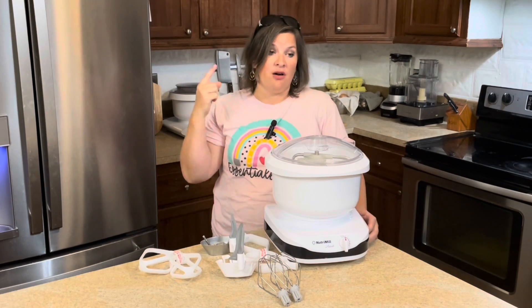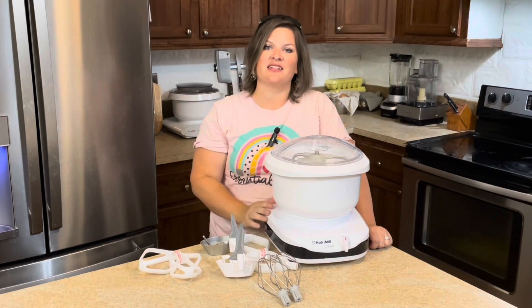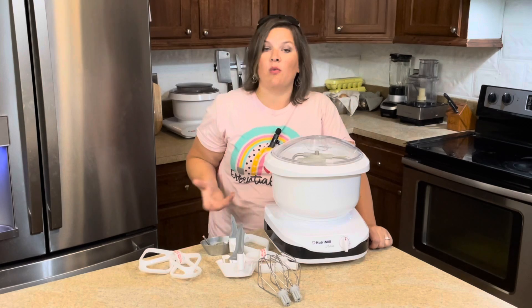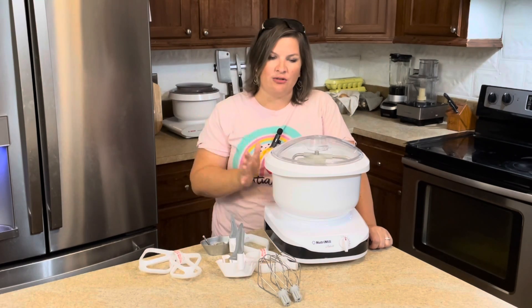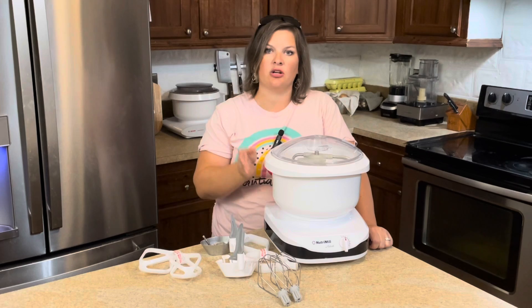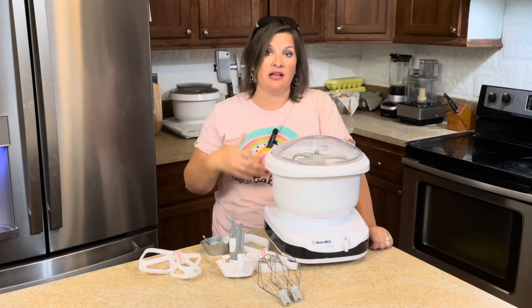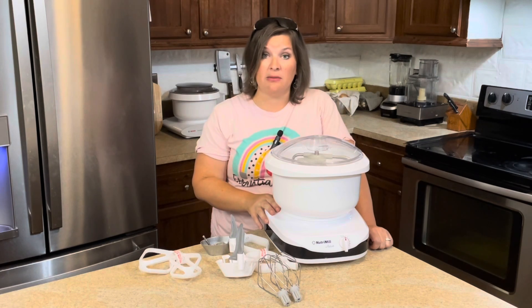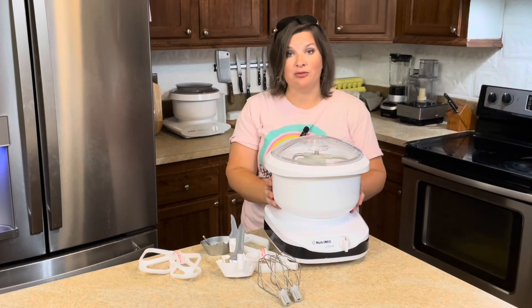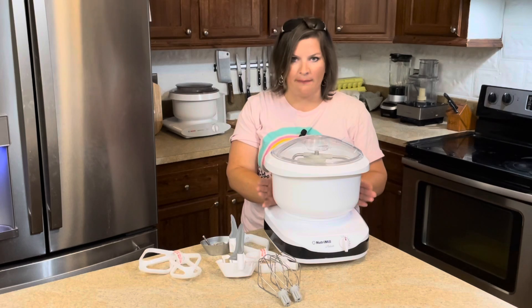Who would I recommend this mixer to? First, anyone who is using freshly milled wheat. If you're using freshly milled wheat and you want a mixer, you need one with that powerful motor and also the capacity. If you're going to be baking bread, might as well bake more than one loaf at a time — let's save some time. So if you're using fresh milled wheat, you're going to want a mixer capable of handling it without burning out the motor. Second, I'd recommend this to anyone who bakes more than one loaf at a time or likes to bake ahead — she's going to save you time in the kitchen. And finally, I recommend this to anyone who ultimately just wants a good mixer — it's definitely better than your typical stand mixers.